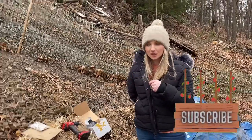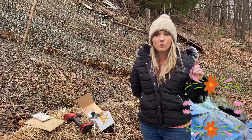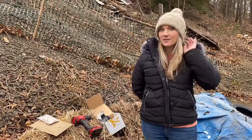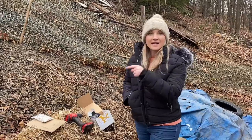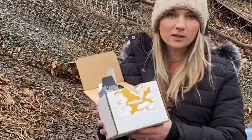Hi everyone, today I am going to be inoculating some logs with shiitake plugs. I did a video about how easy it was to do wine cap mushrooms — I'll link that below. I'm experimenting with different kinds of mushrooms; I'm thinking the next kind is going to be morels. Shiitake mushrooms are supposed to be garlicky and meaty, which is why they're so popular. I got the wine cap mushrooms from a place called Field and Forest; this time I'm trying a different place called North Spore.